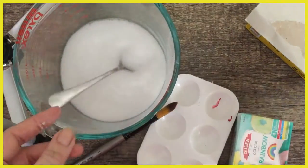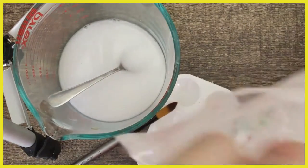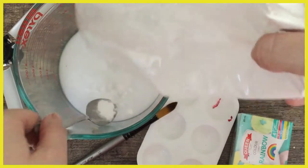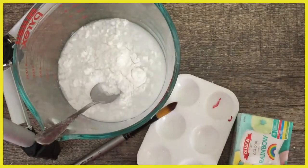Still too watery, so we're going to add some more cornflour. Now that I've wet my spoon I'm just going to pour it like a mad captain. Alright here we go — is that too much water? We'll find out together.